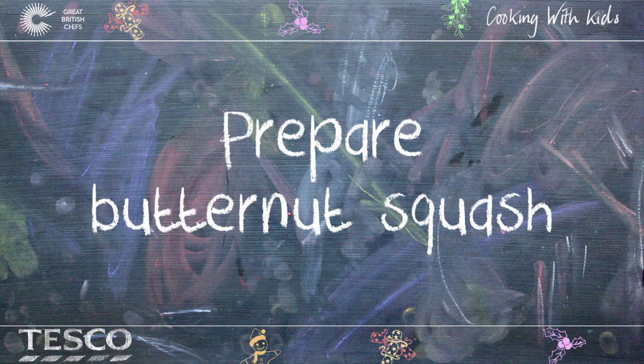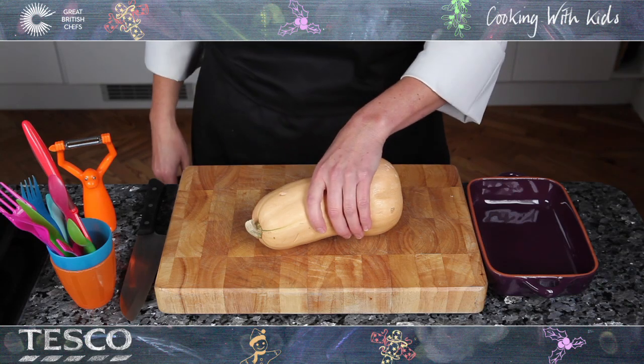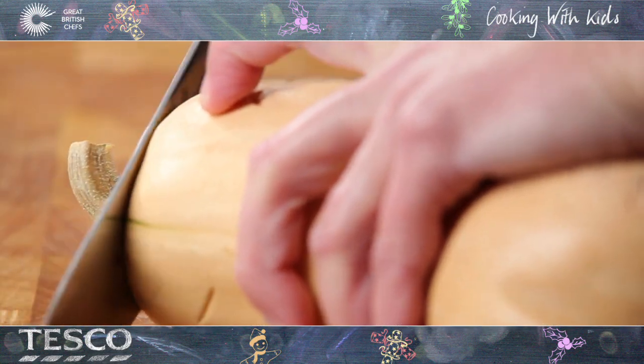How to Prepare Butternut Squash. Firstly, wash your hands. Using a big knife, carefully chop the top of the squash.